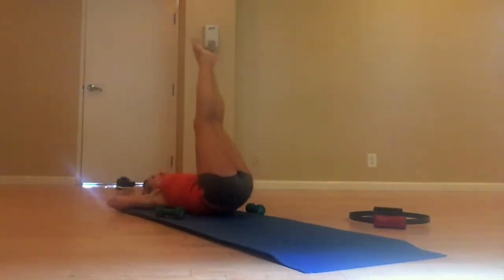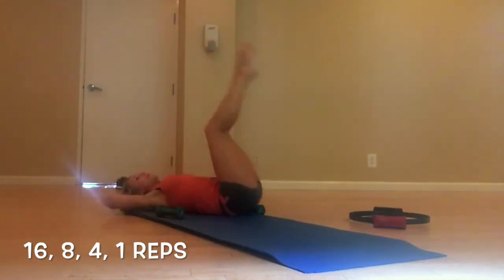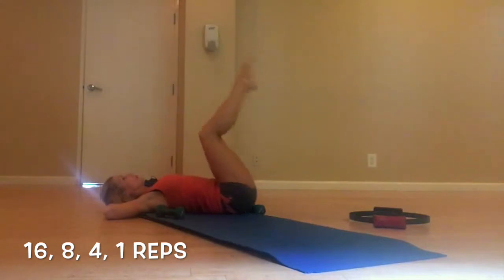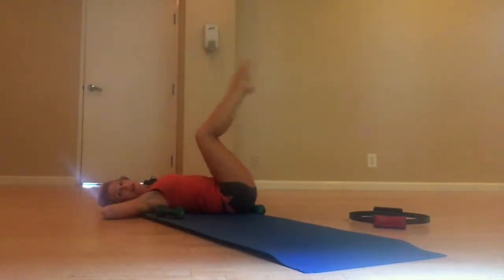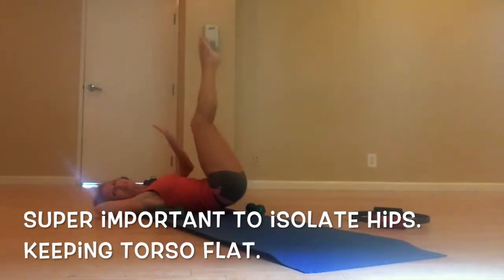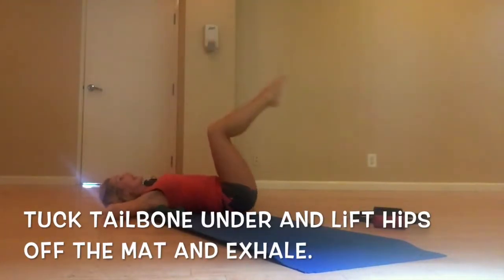Here we go — lower belly, push this down. I'll do it from this side. One. Tucking that tailbone under every time — tuck it under, under. Exhale, exhale, exhale, exhale. Again — turn the toes in and knees out.